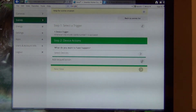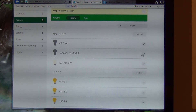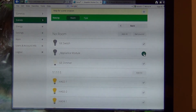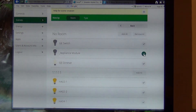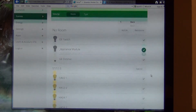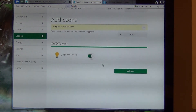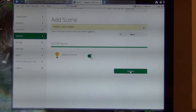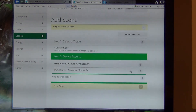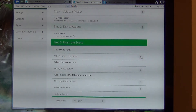Next step — select the device. I'm going to select that appliance module that was included when I included the VRCS4A. Then next, and validate that I want it to go on when I push the button — when scene 1 is activated.